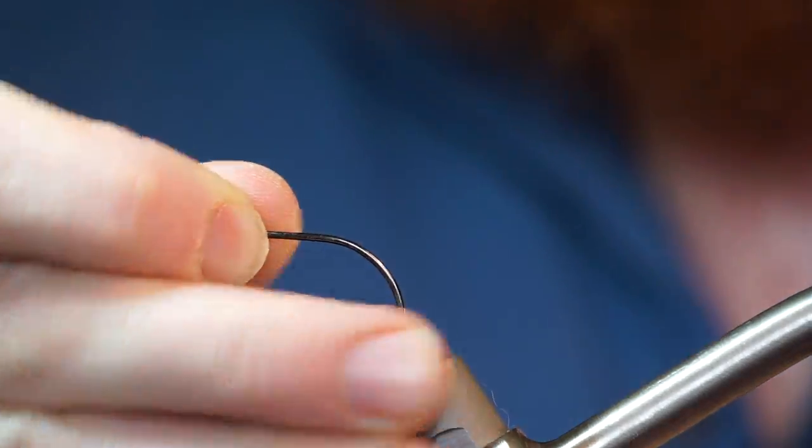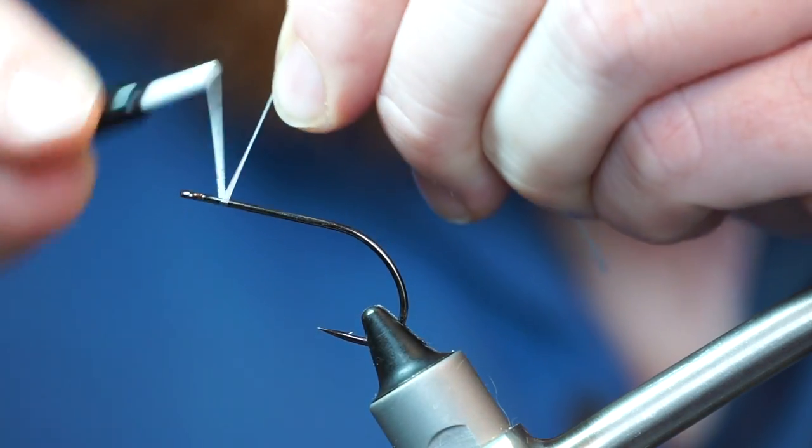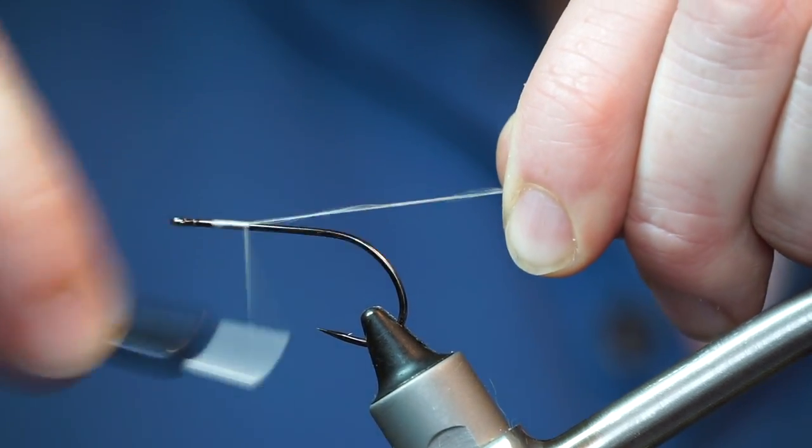The hook I am using today is a Gamakatsu B10S in size 2, and the thread is Danville's 210 flat waxed, in white.